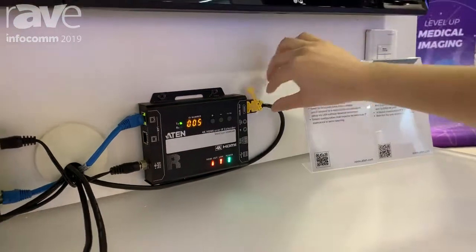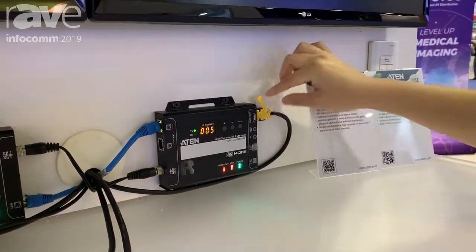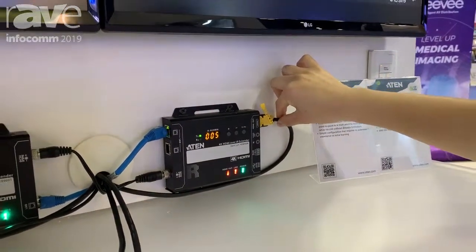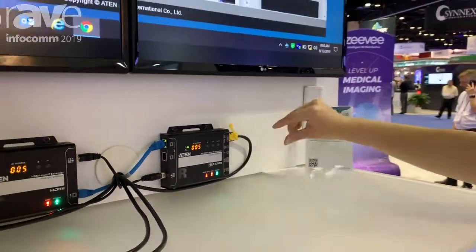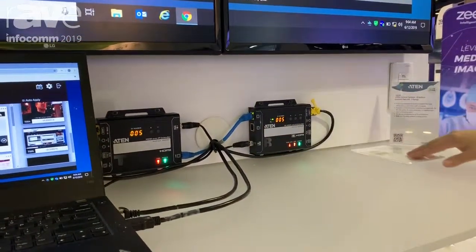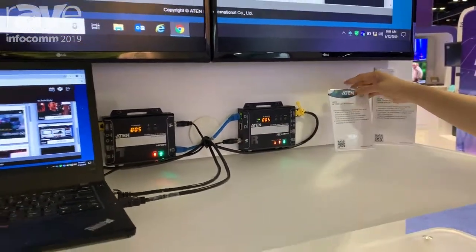This is our lock pro. We all know HDMIs don't have a locking mechanism, so with this lock pro you can ensure that the HDMI cables would not come off, as well as the locking mechanism for the power cord.